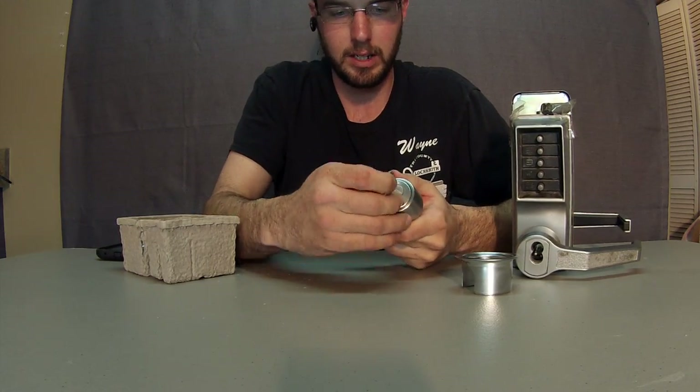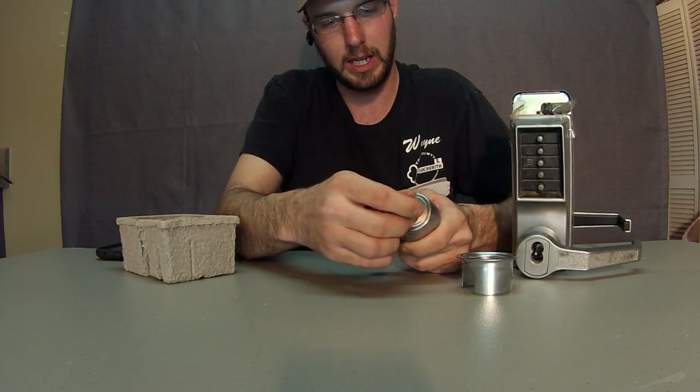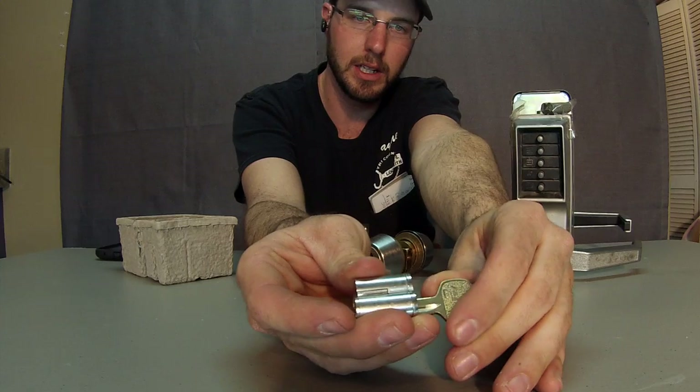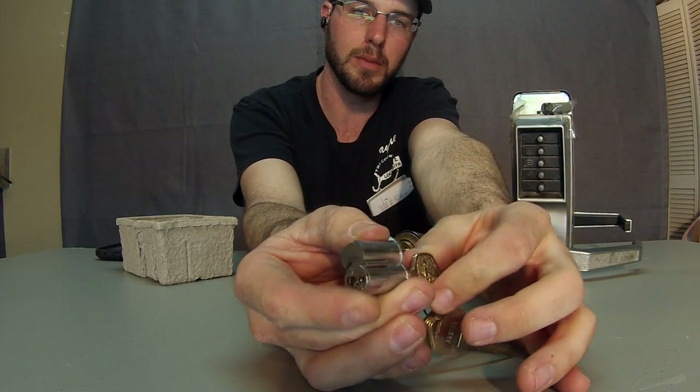The number one thing you need to remember is that you're going to have a control key. Here's a control key. The control key pulls out the core. Basically what it does is it engages and disengages this little bar — you can see it move just like that.